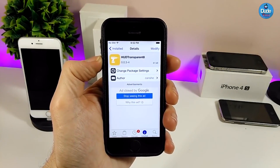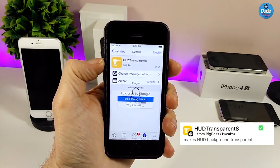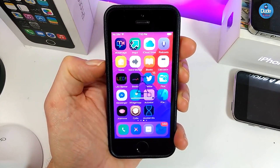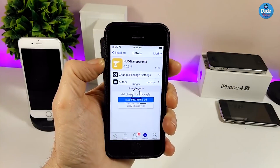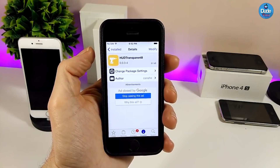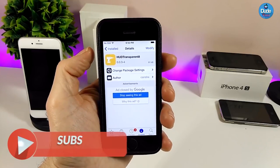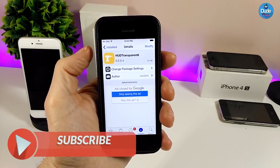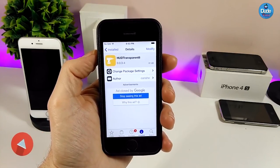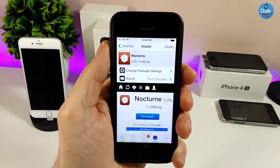The first tweak I have for you guys is Hood Transparent 8. As you can see, the hood background will be disappeared, which is going to give your device a really beautiful and nice look. If you want to download Hood Transparent 8 on your jailbroken device, once you download it, it doesn't have anything to configure — it will work right away.